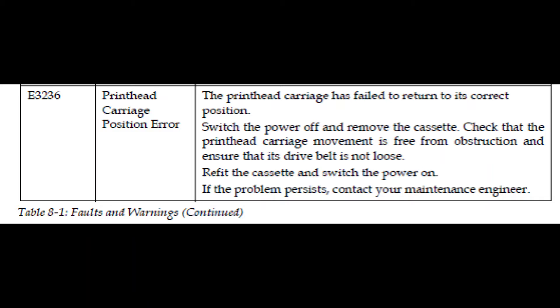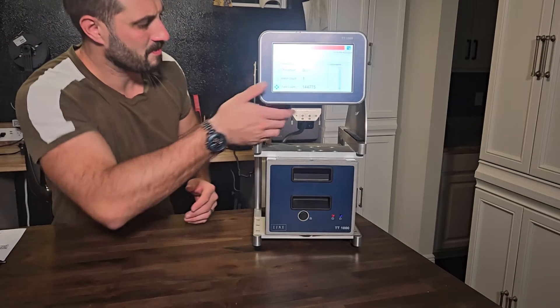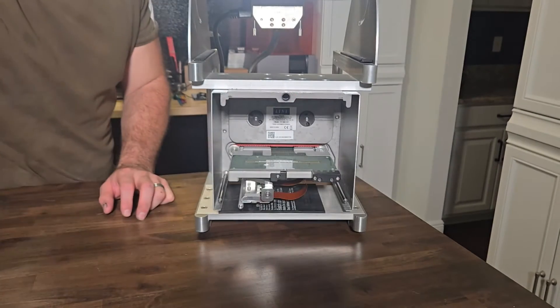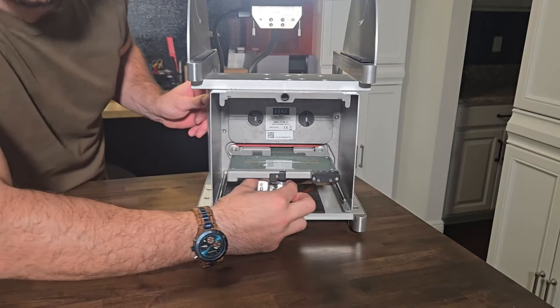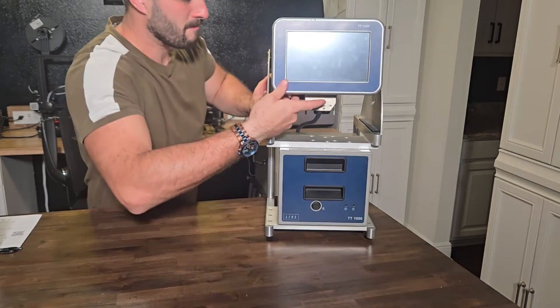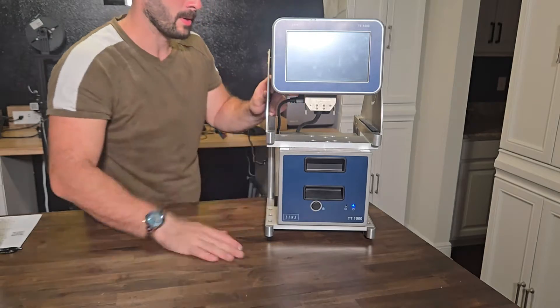Printhead carriage position error E3236: the printhead carriage has failed to return to its correct position. Switch the power off, remove the cassette, check that the printhead carriage movement is free from obstruction, and ensure that its drive belt is not loose. Refit the cassette and switch the power on. If the problem persists, contact your maintenance engineer.